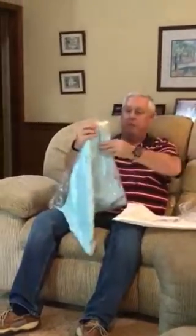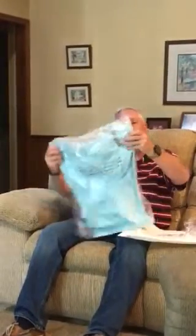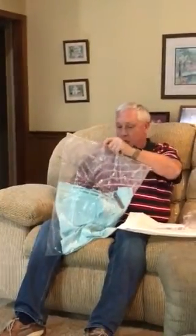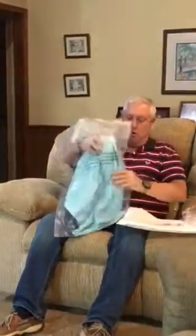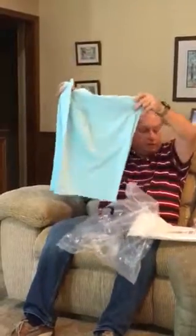And then it appears I have a pair of shorts. It looks like the short Par 4 brand. Let's open them up. Very nice — should go nicely with the shirt.